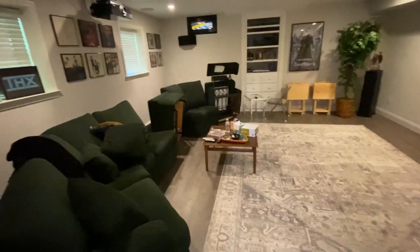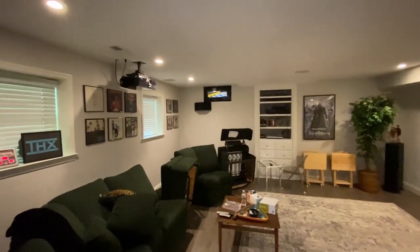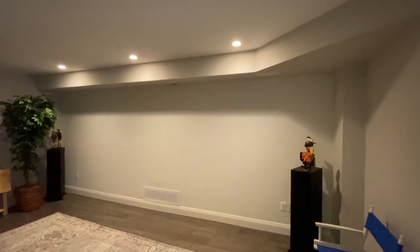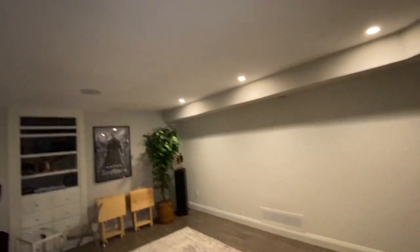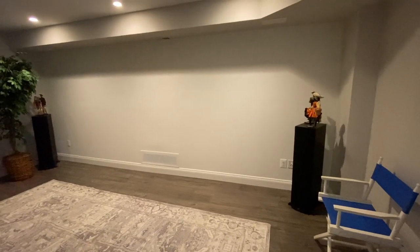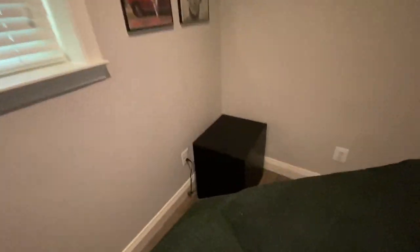Today we're gonna add bass shakers to the couch in this home theater. I've got the 4K projector, projects up on the eggshell wall. We've got Dolby Atmos, we've got nine channels of audio — the two front speakers, the center channel, the four Atmos speakers in the ceiling, the two rear channels, and a 15-inch subwoofer in the back.